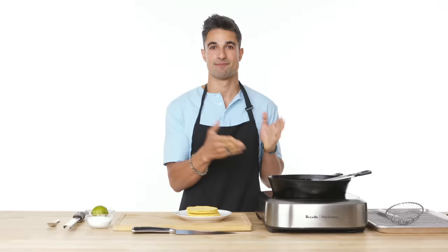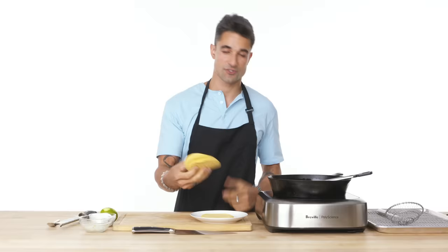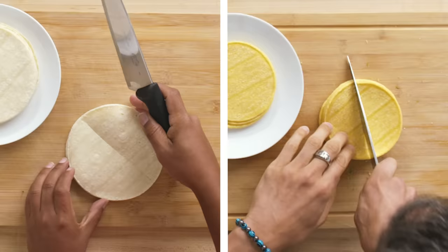First, we're gonna get started on our chips. Today we're gonna be using white corn tortillas — we're gonna slice them into eight little wedges. I'm going to start by making my own chips with corn tortillas, and I'm going to fry by myself. Can you imagine that? I'm gonna bake because, honestly, I'm a beginner. I don't trust myself around a frying pan.